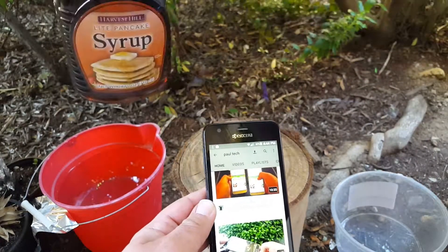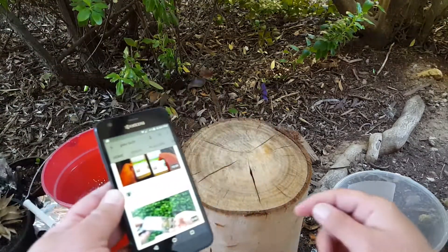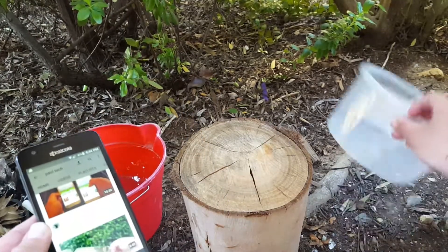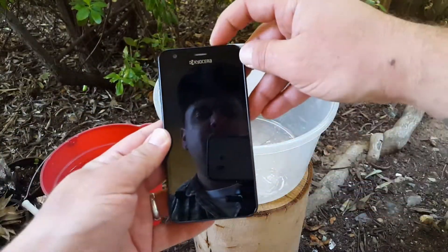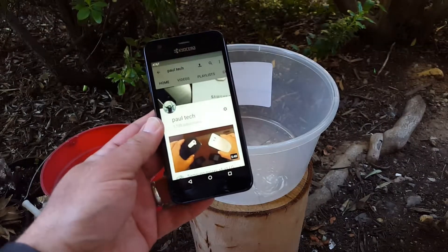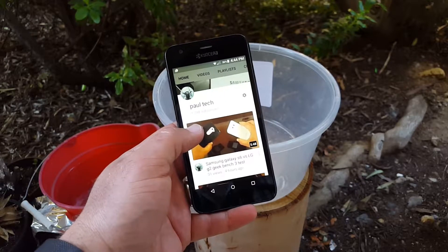I have my son here, Matthew. Can you go ahead and open up the syrup? Thank you. I've got a clear container here that we're going to use, so as soon as he gets that open we are going to start this test.